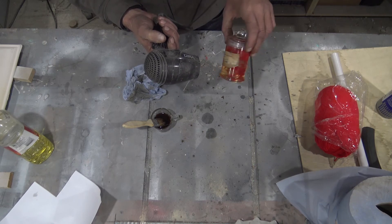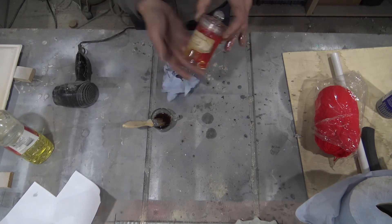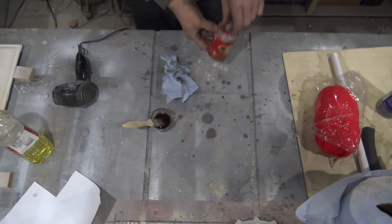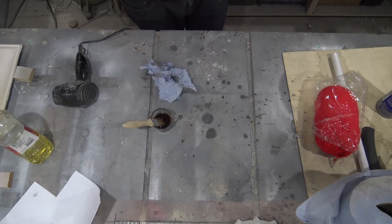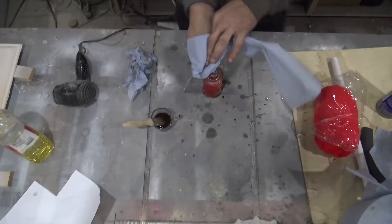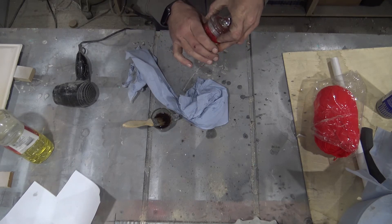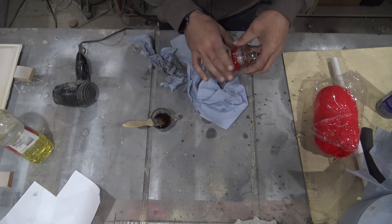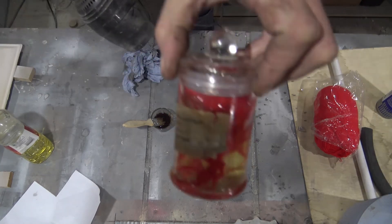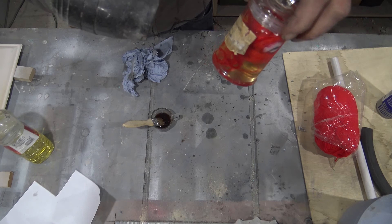Heating up with the hairdryer again. Because I've treated it so much I've reactivated the glue underneath, so I'm hoping there's enough glue left once it dries to keep the label on. There we are — that looks like we're pretty much finished. The label came off again, but just squish it back on and let it set. It's ripped a bit, but that's actually good — I like the fact that it's ripped. Hit it up with the hairdryer one more time.